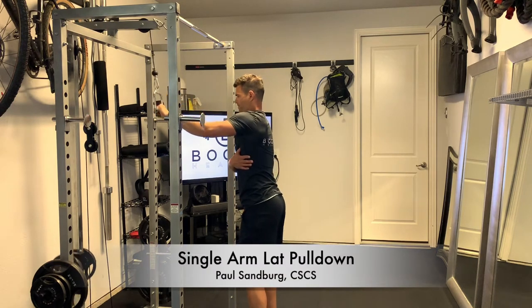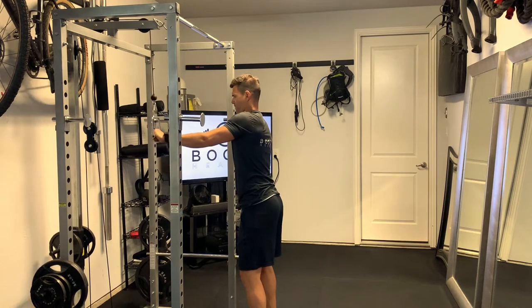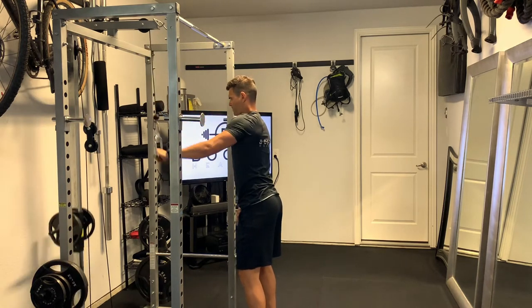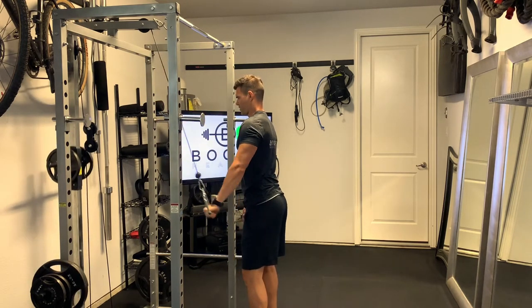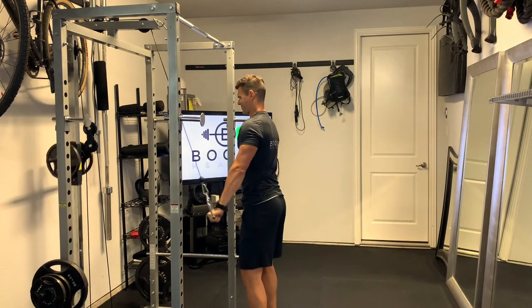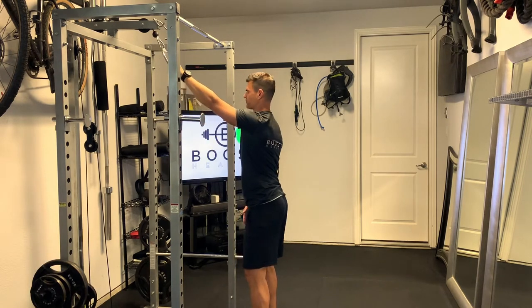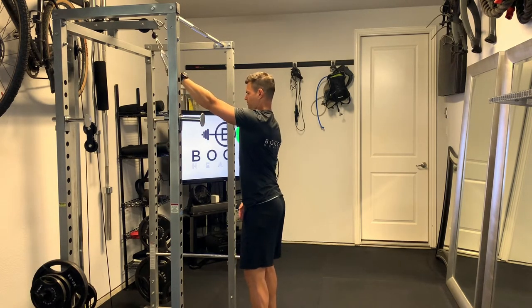This is the single arm lat pulldown, done on a cable with either a single hand attachment or a stirrup. You're going to start with your arm fully extended above your head and pull all the way down to your side until your arm is underneath your shoulder, keeping your arm straight all the way through.